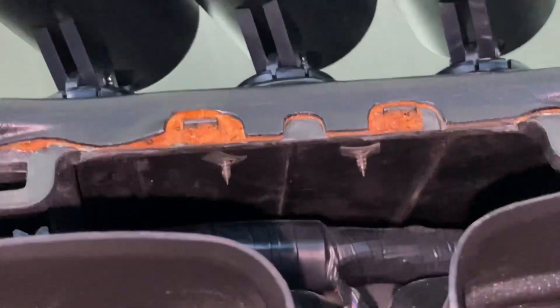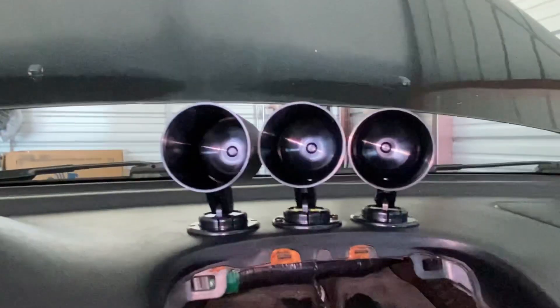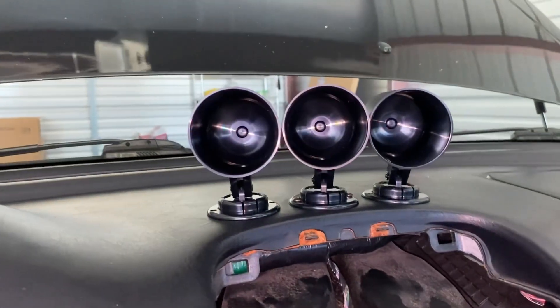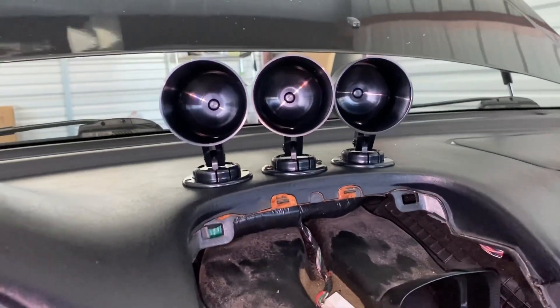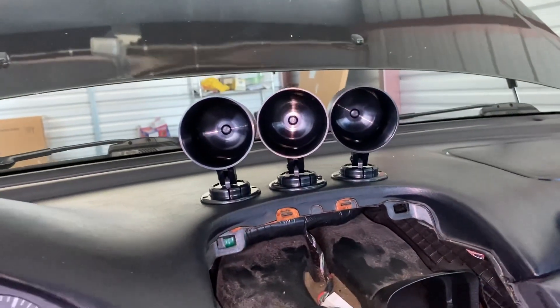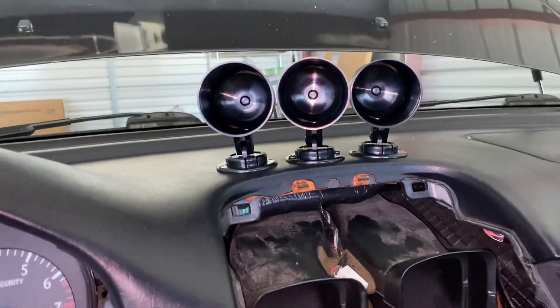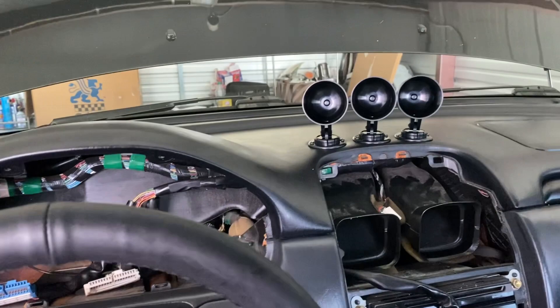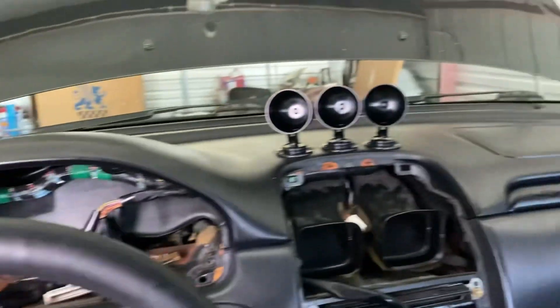I have one pod already mounted — you can see the screws, it's secure and that middle pod ain't going nowhere. Then I have the other two pods on the left and right side kind of mocked up. I'm gonna go back and do a little measuring so I get them straight, because if they're all crooked or different distances apart it's going to drive me insane.